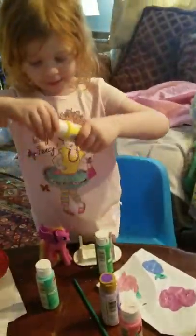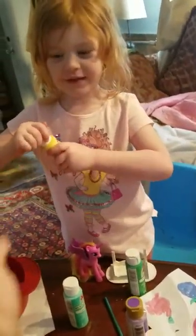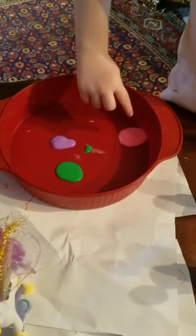Then we need a little bit of this yellow color. I can't open it. Thank you. I got a drop of purple and green and pink.